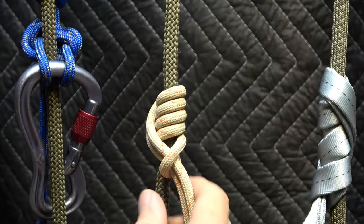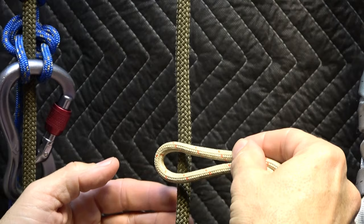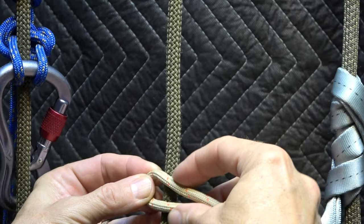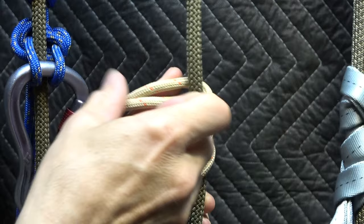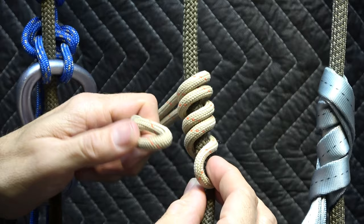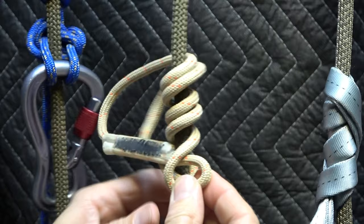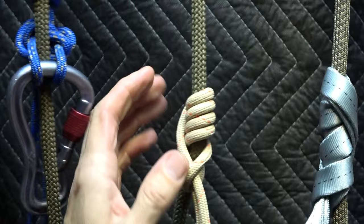It holds its shape well. Let's tie it one more time: place the bite across the rope — you could tie this in the opposite chirality but I'll remain consistent and use the right-handed. Three trips around the back — one, two, three — and now as the working and standing parts meet, I pass the working through the standing and dress it with no fanfare.